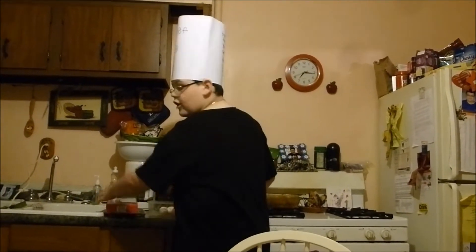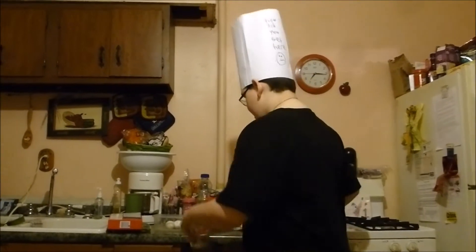Now I have all that stuff right here, and I'm basically going to make a cake.